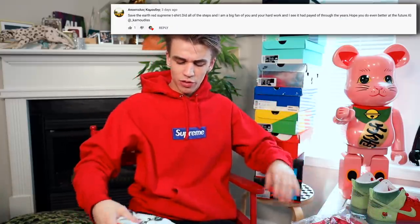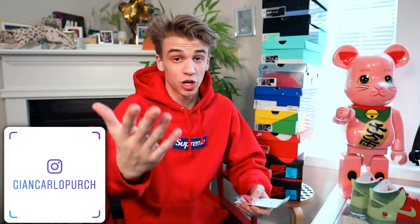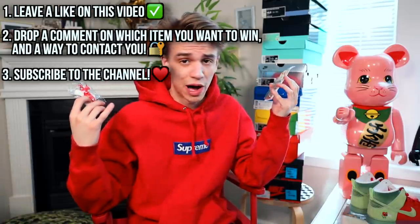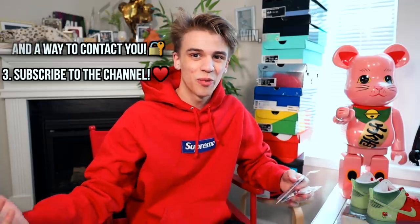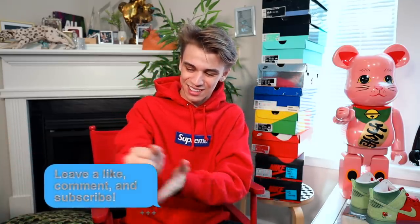Thank you so much for watching. We're announcing the giveaway winners from the last two videos — congratulations to those winners. Instead of one big giveaway a month, I'm doing small giveaways per YouTube video. Right now you can win Supreme post-it flags or a Supreme parachute toy — just comment why you want to win, make sure you subscribe, and like the video. Thank you guys so much for watching. Leave a like and let me know what your favorite pair was. Your boy Giancarlo signing out — stay positive and peace out.